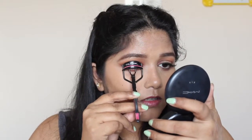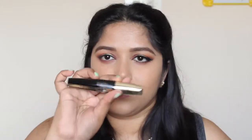Now I'm going to curl my lashes and apply some mascara — I'm also going to use some false lashes for this look. I'm using my L'Oreal Voluminous lashes mascara for this.